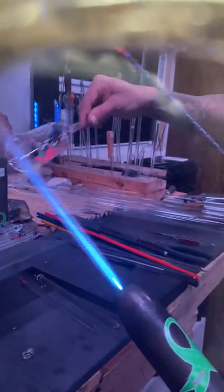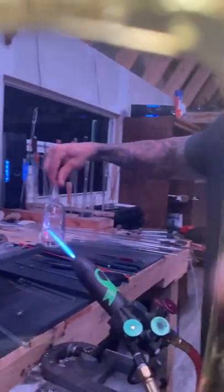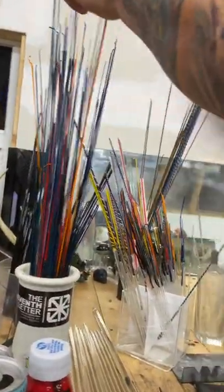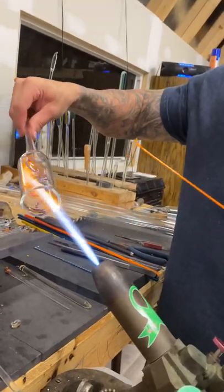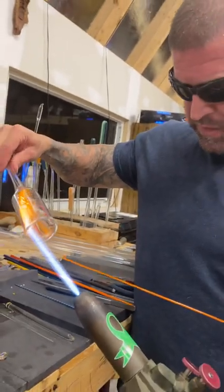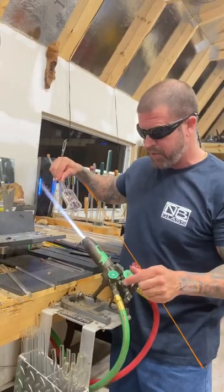I usually do two lines of latticino and two lines of colored stringers. I always found that with inside-out, less is more. If you try to pack a whole bunch in there, once you condense it down it looks real busy. If you keep it a little simple, in the end you can actually see what's going on — that's just my preference.